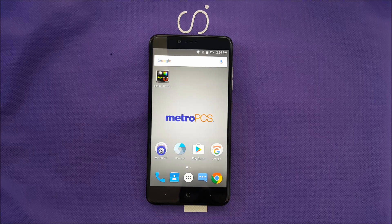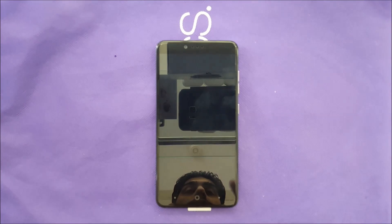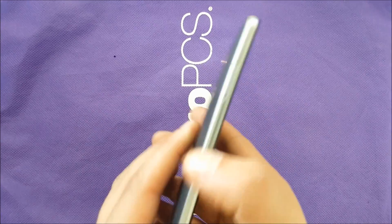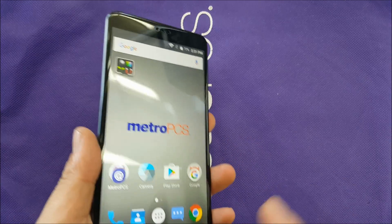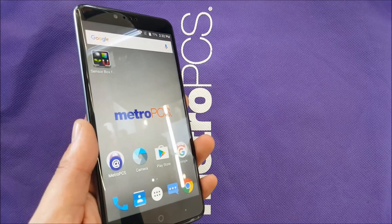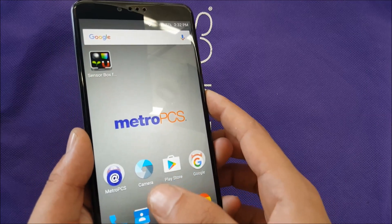In this tutorial I'm going to show you how to hard reset the ZTE Z-MAX PRO. A lot of times we need to factory reset or hard reset the phone — the reason is because sometimes you may forget the password or your screen lock or any type of security, and you need to hard reset the phone because you have no access to the screen itself.